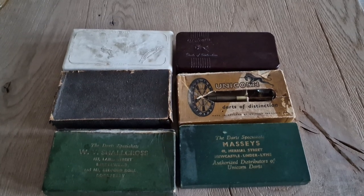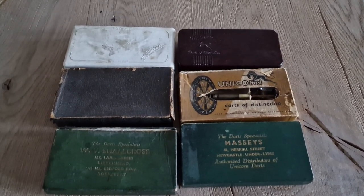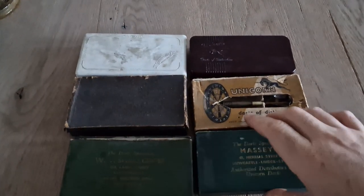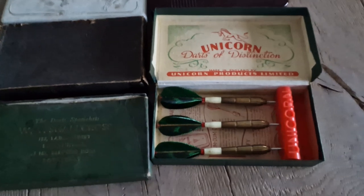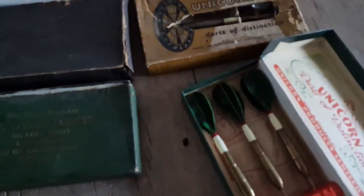I will show you some vintage darts and open box by box so you see more information about the specific darts. I started with this one — Unicorn darts, very nice.